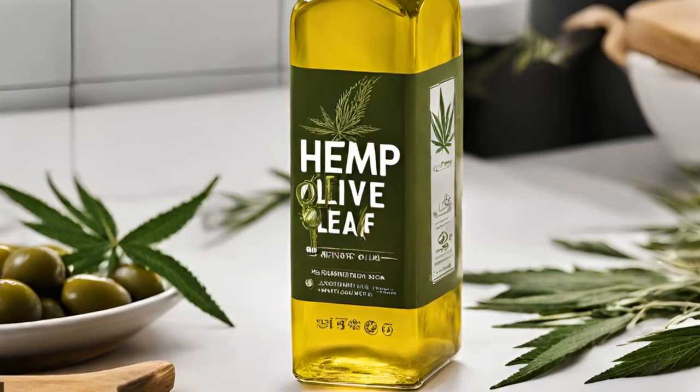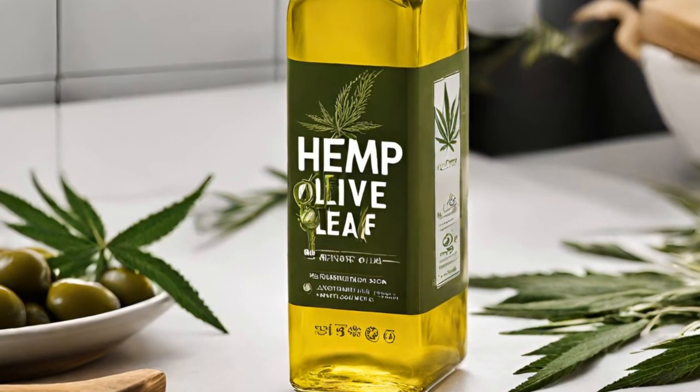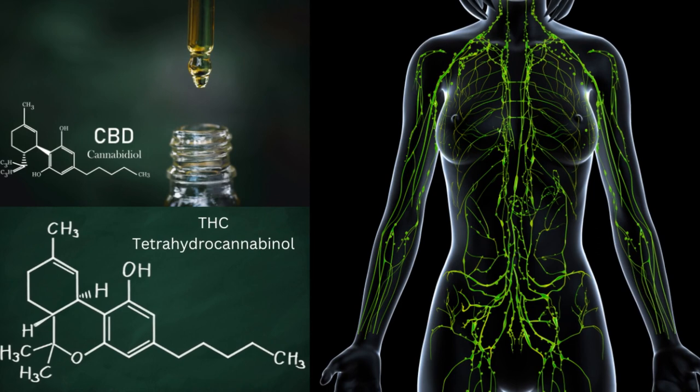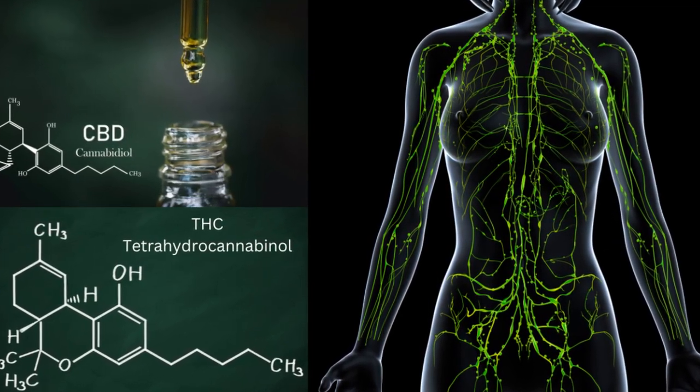Cannabis olive oil offers a range of potential health benefits and therapeutic properties due to the cannabinoids and other compounds found in both cannabis and olive oil. Cannabinoids such as THC and CBD are known for their anti-inflammatory, analgesic, anxiolytic, and neuroprotective properties.